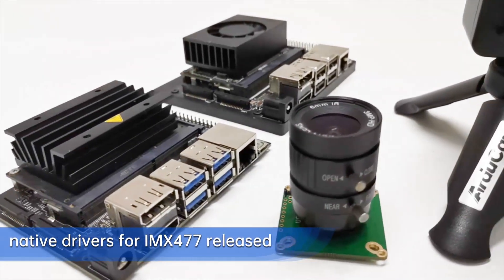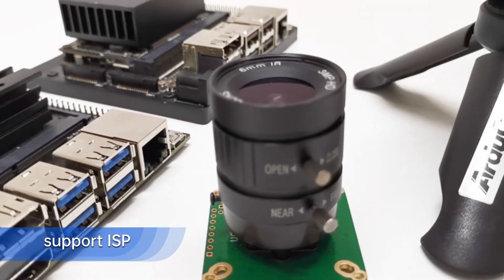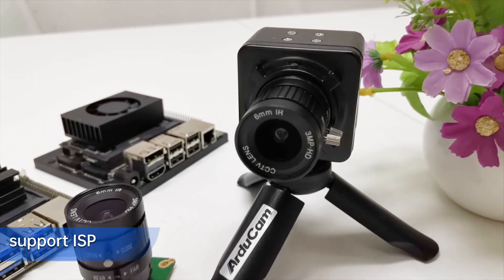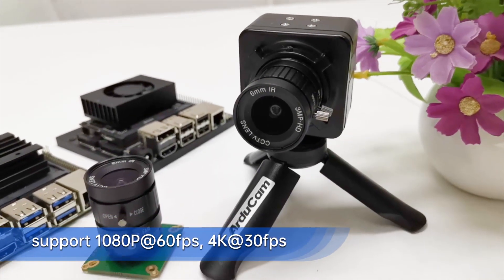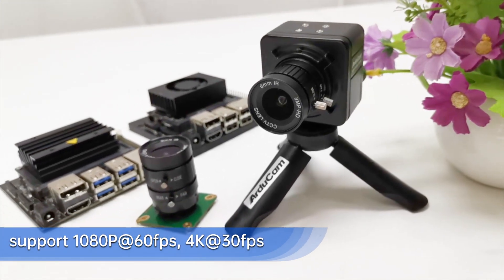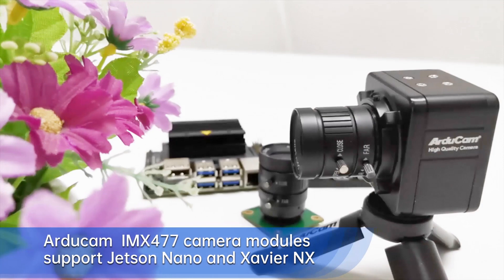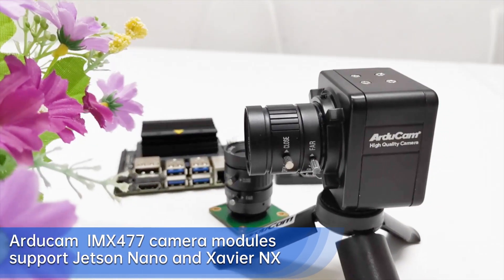NVIDIA and Jetson third-party partners provide native drivers for the IMX 477. Compared to IMX 219, the IMX 477 greatly improves image quality. The driver enables 1080p 60fps and 4K 30fps, with Jetson's hardware ISP support.